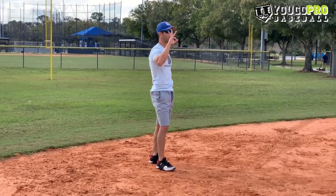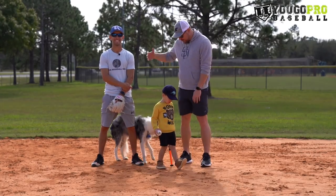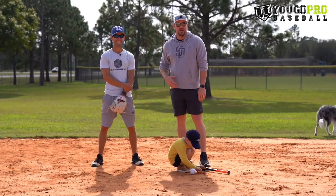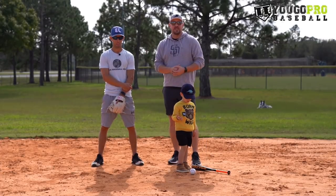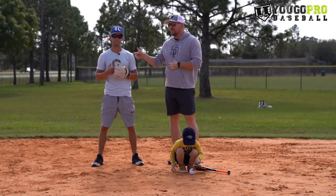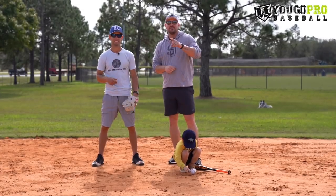Those are the three drills I learned in pro baseball. There you have it — some pro baseball fielding drills for you guys to steal. Nick and I shot a bunch of videos today; I'll link some of the best ones down below, along with some previous ones. Don't forget to subscribe to ugoprobaseball.com and check out thebaseballbox.com. We'll see you in the next video. If you have any questions, drop them in the comments below. Thank you so much, guys.